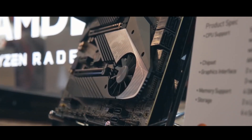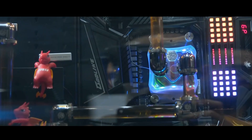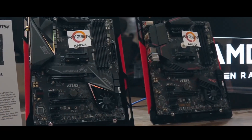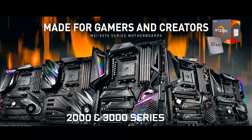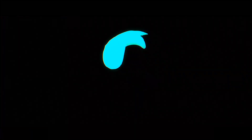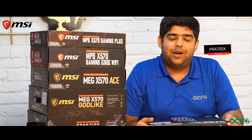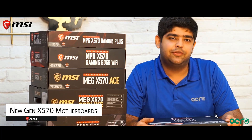There are many major developments that have taken place over the last couple of months, and thanks to that we have a brand new range of motherboards from MSI. The X570 motherboards are designed around the AM4 socket, which makes them compatible with both Ryzen 2000 and 3000 series CPUs. Hi guys, my name is Kadeep, and today we will be discussing the MSI new generation X570 motherboard.